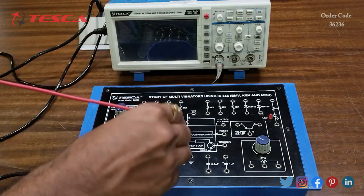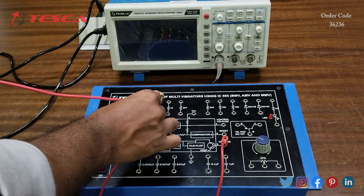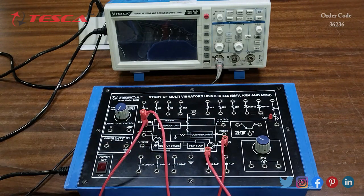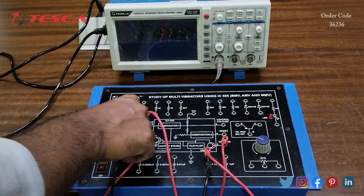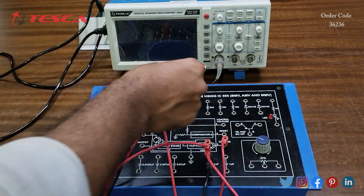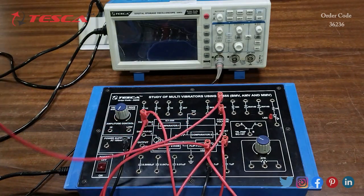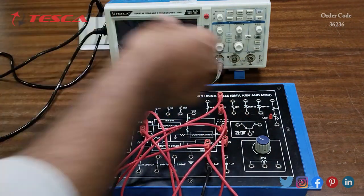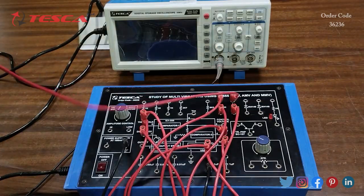First we will connect the second pin of the IC to the sixth pin, and connect the sixth pin end to a 0.1μF capacitor with the other end to ground. Now we will connect the 0.1μF capacitor to the 10k resistance, and connect the other end of the 10k to the seventh pin of the IC.